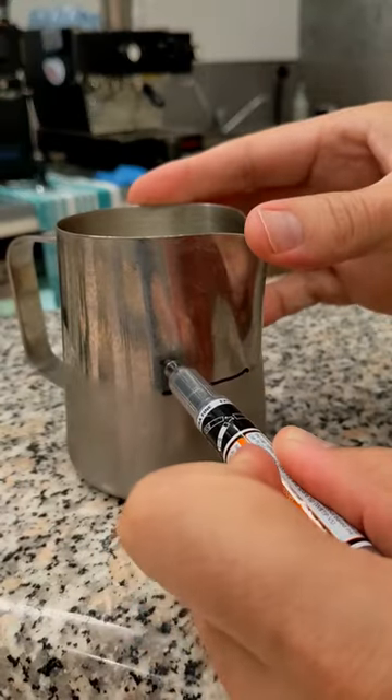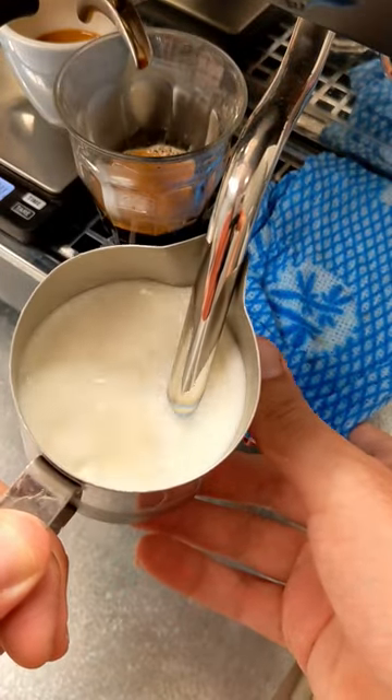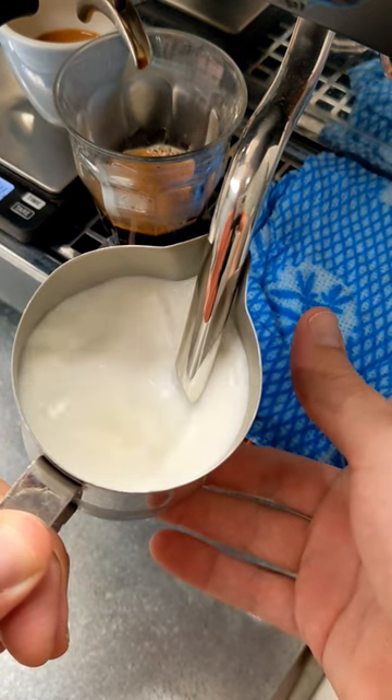When texturing our milk, we want to see a volume increase by 1cm. To do that, you want to sit your steam tip on the surface of your milk until you see the increase, then move it back below while you get up to temperature.